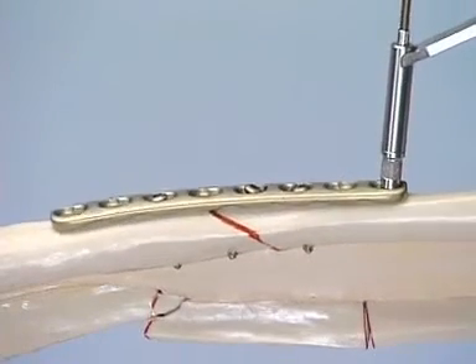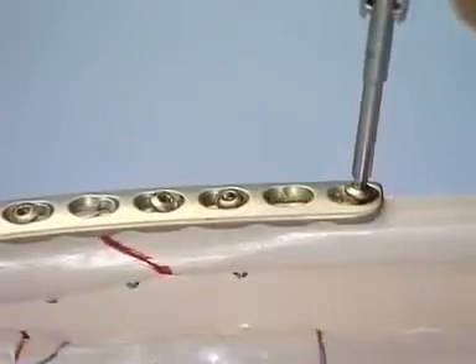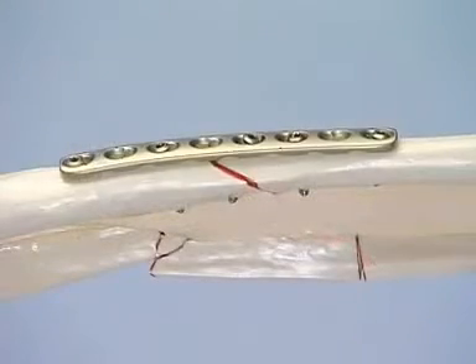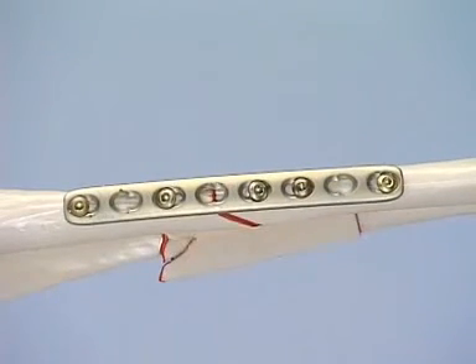To supplement this fixation, another 3.5 mm cortex screw is added at either end of the plate. The five screws should provide sufficient stability in normal bone, although in the case of poor bone, all the plate holes apart from the hole over the fracture should be filled.